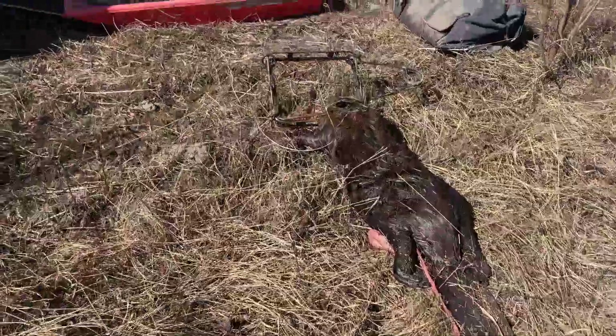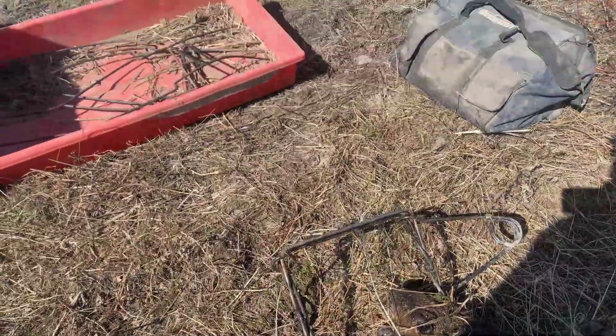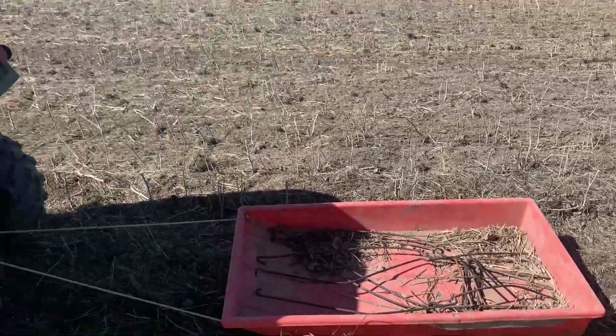Look at that - about three meters of intestine there. And another bunch here from when I dragged that beaver out - I didn't know I was leaving stuff behind. Anyway, we're back at the quad now with the other traps. Putting them in the bag and heading home.